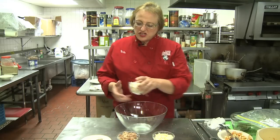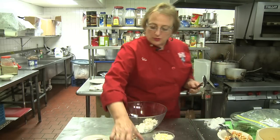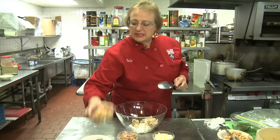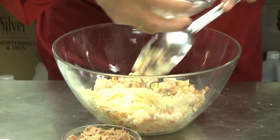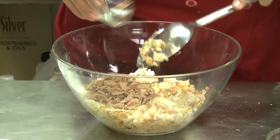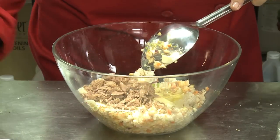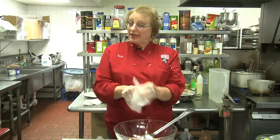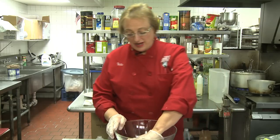I'm starting with the rice, but there's really no specific order in which the ingredients go in because we are going to combine all of them — the beans, the vegetables, the cheese, tuna, the egg whites, and the seasonings. I'm going to wear gloves because it's going to be a little bit messy, and my hands are the best tools to combine these things.